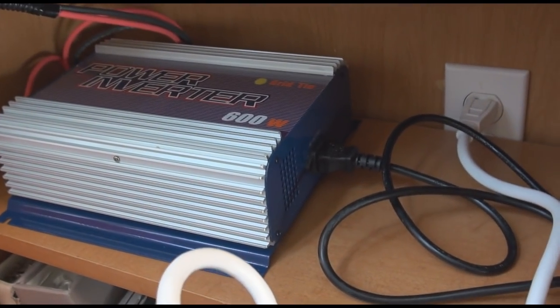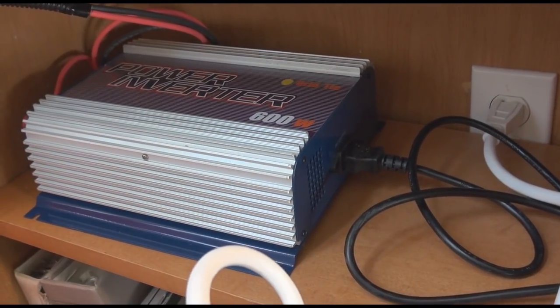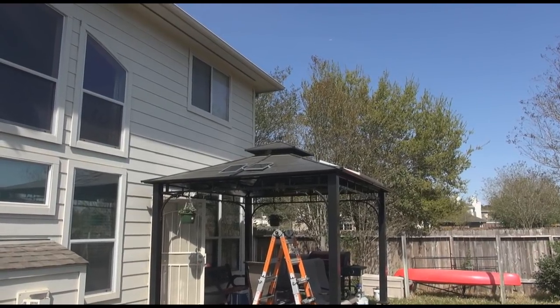Now you might ask, what about an emergency? This system isn't designed for a battery backup emergency. This is designed to put power back onto the grid to lower your electric bill overall.